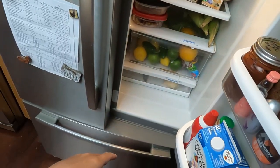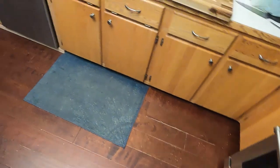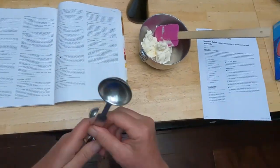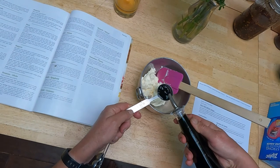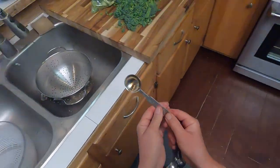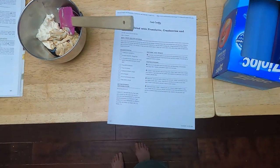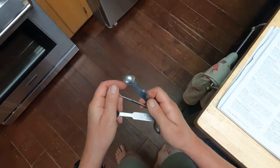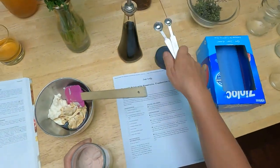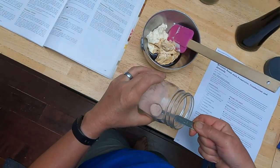So Best Foods, which is Hellman's in the southern or eastern part of the country — same brand, different name, go figure. So mayo, a tablespoon of balsamic vinegar. This is a classic Cook's Illustrated recipe where they say salt and pepper but don't say how much in the ingredients — that's so annoying. Half teaspoon salt, quarter teaspoon pepper. That's pretty typical: half as much pepper as salt. If a recipe just says salt and pepper to taste, I typically start with twice as much salt as pepper.